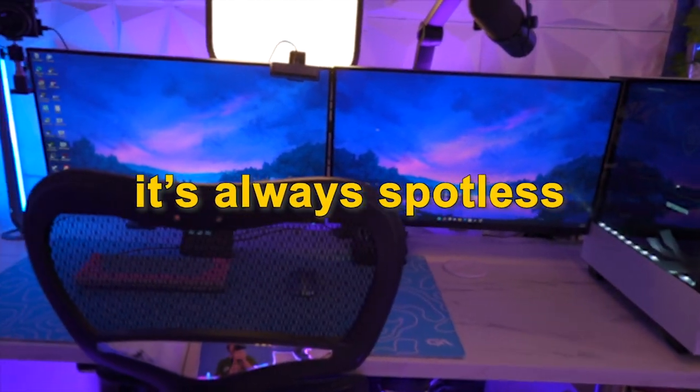Whenever you watch a video of someone's setup, it's always spotless, but off-camera it can get extremely messy. To be honest, this room is such a mess, I just have no idea exactly where I want to start.